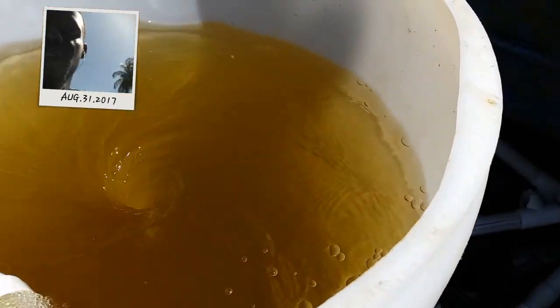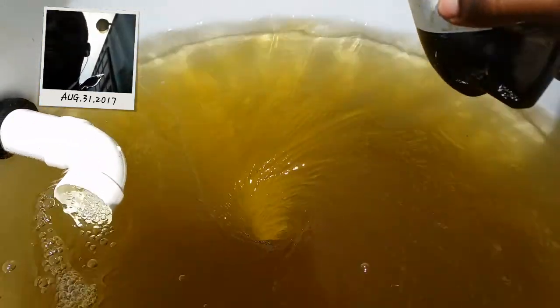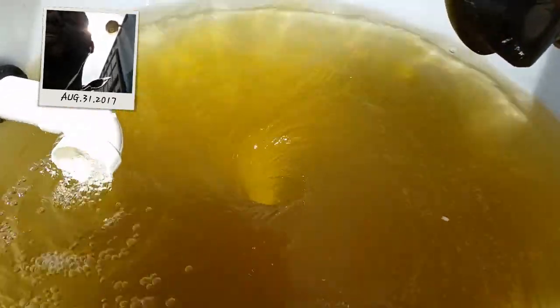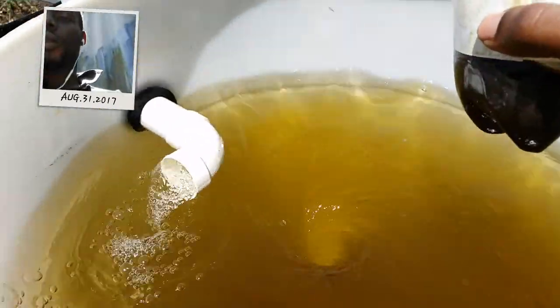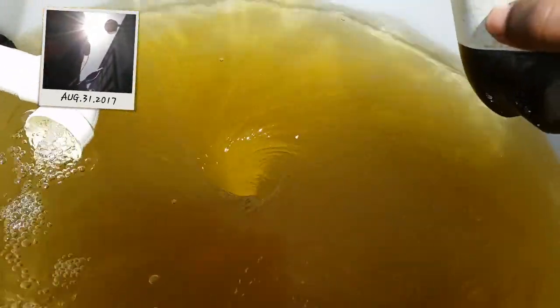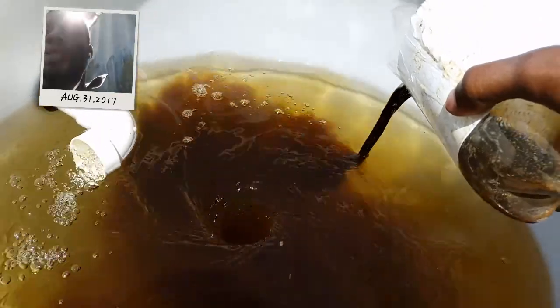The water comes back and swirls into the vortex, so there's constant aeration going on. The reason we use air to move the water rather than a traditional water pump is because the compost will kind of mash up the impellers of a traditional water pump, so you just want an air pump that can't get clogged up.